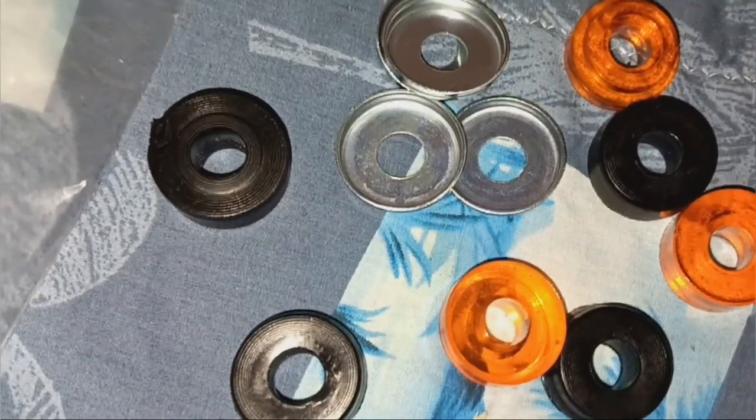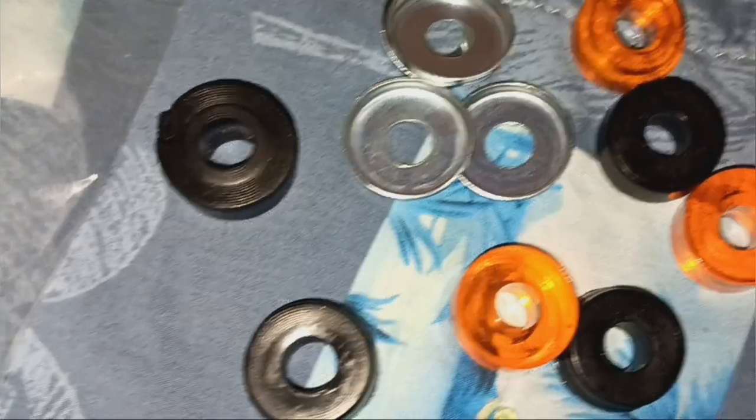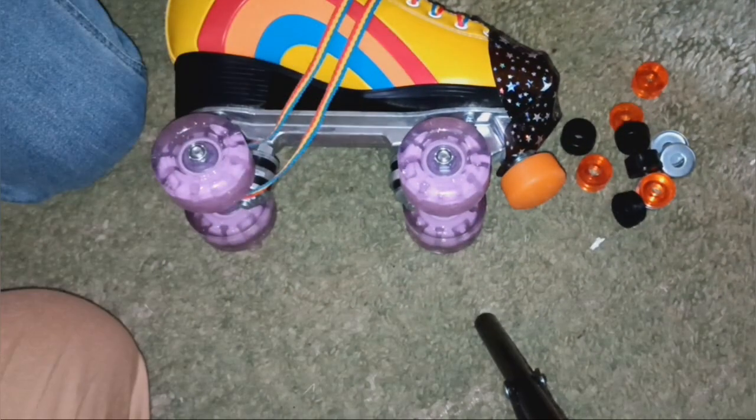I might show a little bit of footage of my sister skating on them, but I don't know. I just wanted to show you how to change them. I'm back. I'm going to show how you install cushions. The first thing you do is you have to loosen your trucks enough to get the old cushion off.